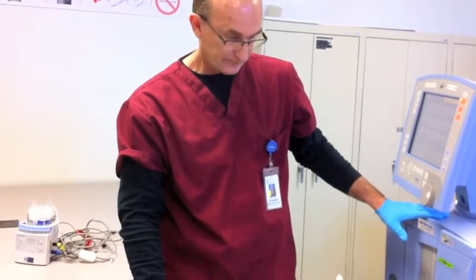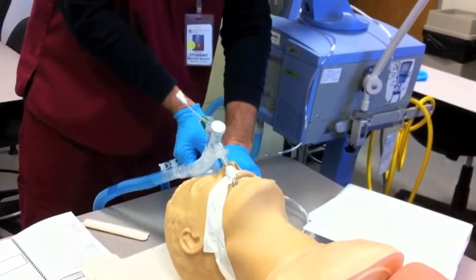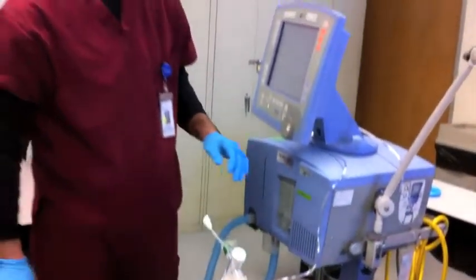Next, he's going to perform any ordered therapy. The patient needs albuterol and Atrovent, so we're going to pour it into the nebulizer. It will run for about 10 minutes.